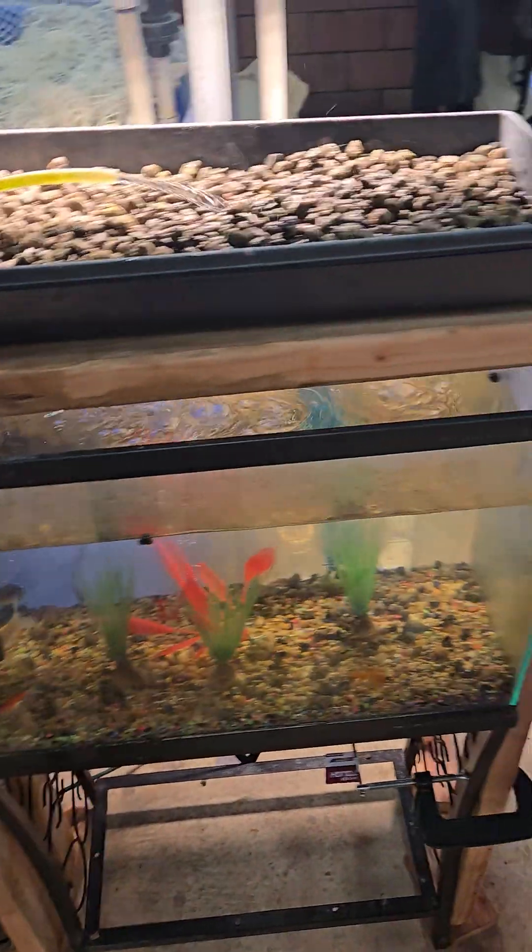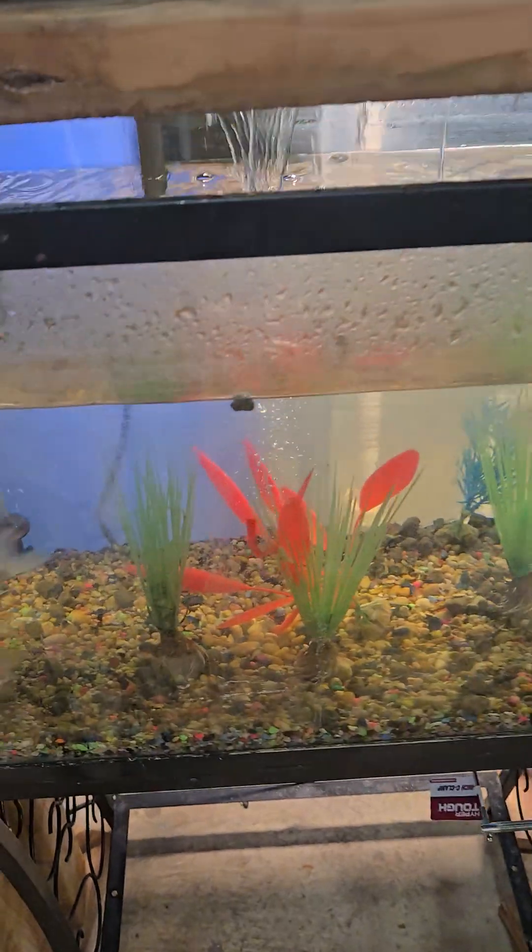Hey guys, today I'm just gonna be showing you guys how I plant my seeds. That's our new tank over here with koi.